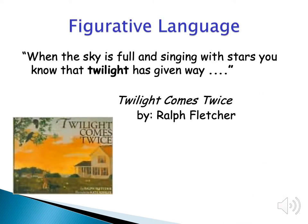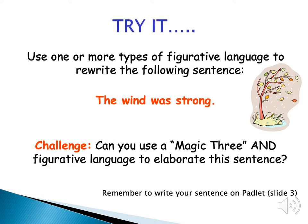In this example from the book Twilight Comes Twice, the sentence is: 'When the sky is full and singing with stars, you know that twilight has given way.' Now stop the recording and rewrite the sentence 'the wind was strong' using a couple of different types of figurative language. Write a couple of different sentences, and I'll challenge you to use magic three and figurative language together if you really want to try. Remember to add your sentences to the Padlet — the address is on slide three.